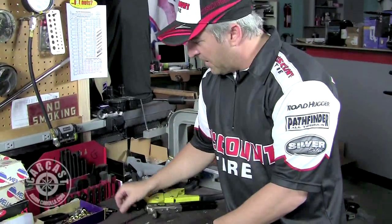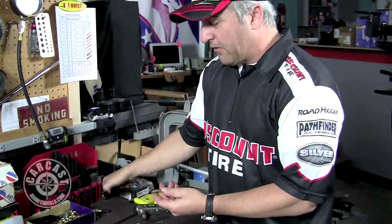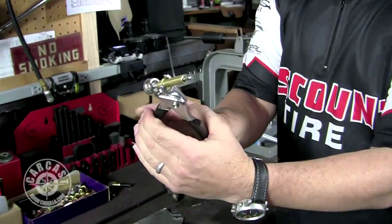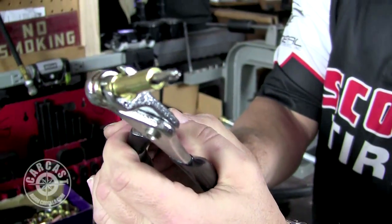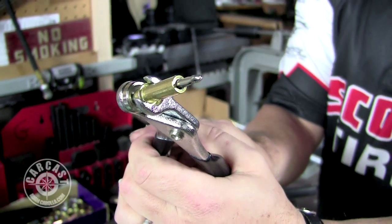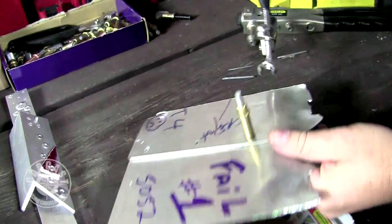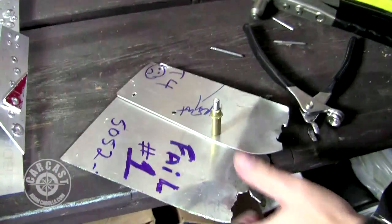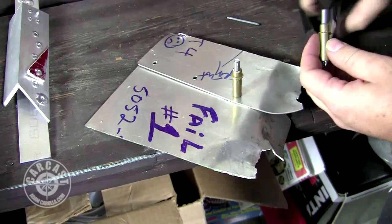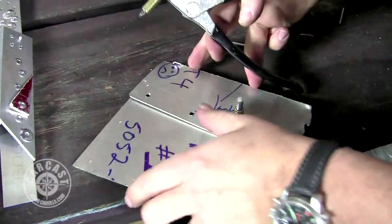Cleco clips — somebody came up with this probably a hundred years ago in the aircraft industry. All you basically do is put it on, and when you squeeze it, it takes out the center and you can see it expand. In its normal state, when you compress it the tip gets smaller so you can push it through the hole. Because we only have two hands, you can use Clecos to help hold something together where a pop rivet gun isn't enough — where you need a lot of support during assembly.